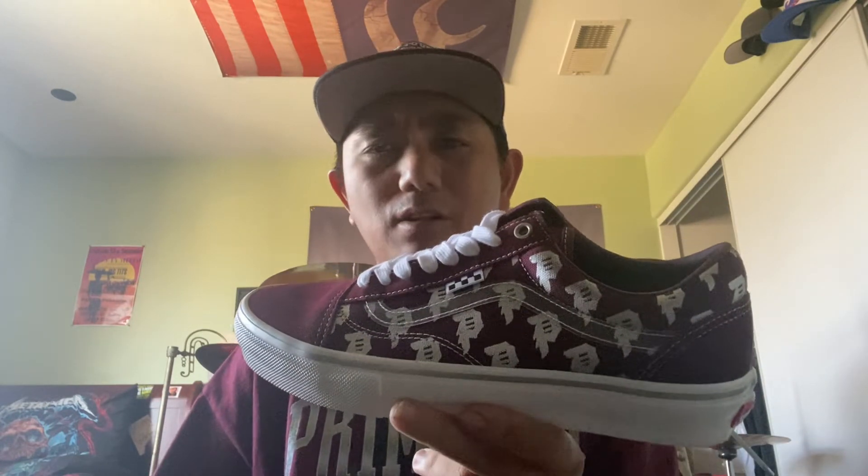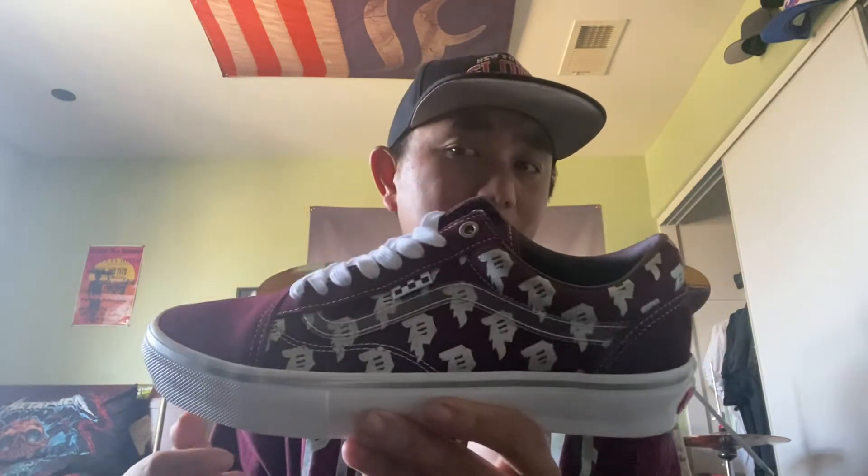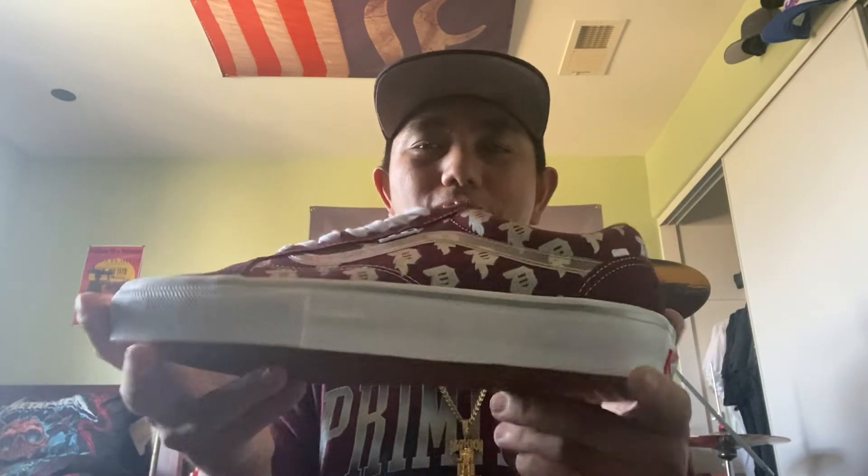If you're new to the channel, don't forget to comment, like, subscribe, and hit that notification bell. I do a lot of reviews on shoes, clothing, jackets, and all kinds of things. Another great collaboration between Vans and Primitive Skateboarding — it only made sense these two companies came together and made a great shoe. This is the Vans and Primitive Skateboarding Old-School shoe in burgundy with the Primitive 'P' in silver and the silver lining. That's gonna do it — continue watching for more footage of the shoe.